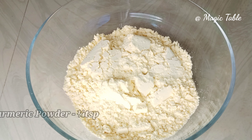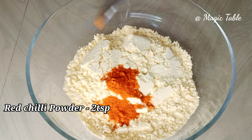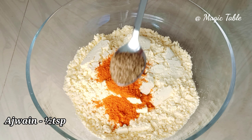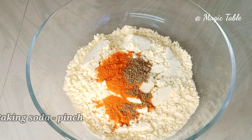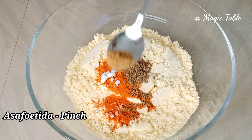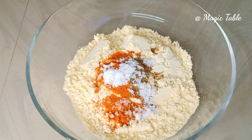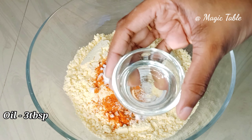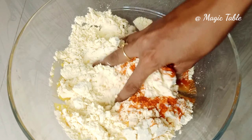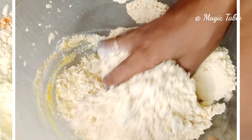I am going to add 1 teaspoon of garlic, then 2 teaspoons of garlic. Add 1 teaspoon of baking soda, 3 tablespoons of garlic, 2 teaspoons of garlic, 1 teaspoon of salt.